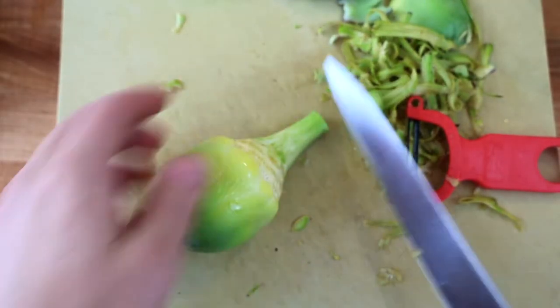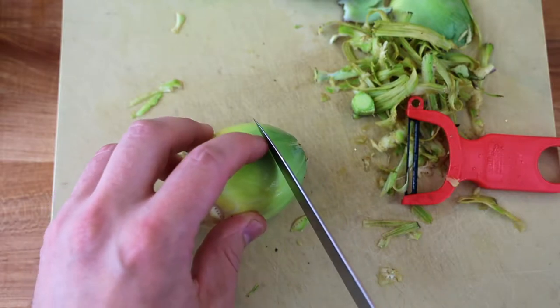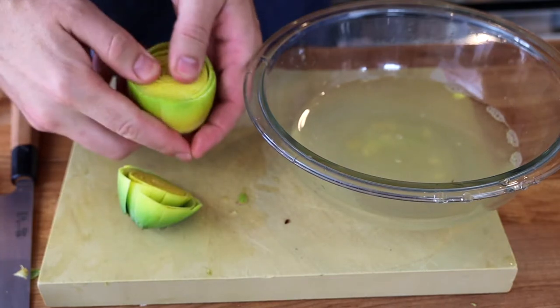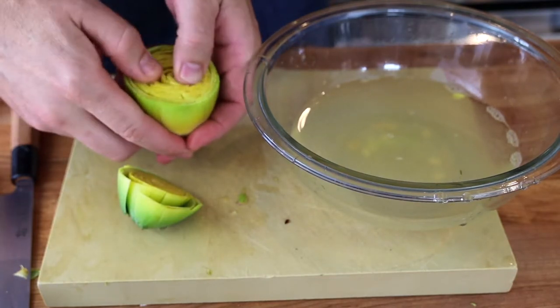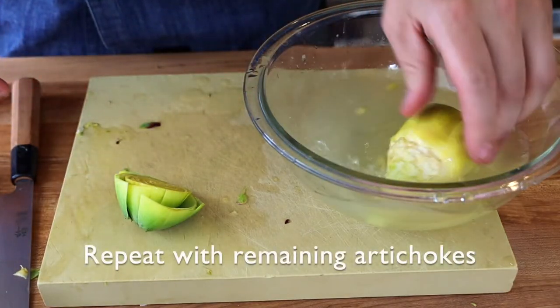Cut the tip of the stem off and cut the tips of the leaves off, because that's dark green and that's not going to taste good. The beauty of having a small artichoke is there's no fuzzy choke inside. If you have a fuzzy choke, you'll need to scoop it out with a spoon — I didn't show that in this video because I just bought small artichokes, and that's what I recommend.